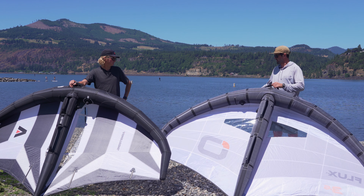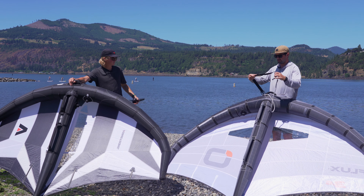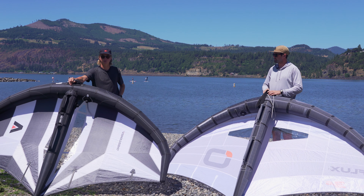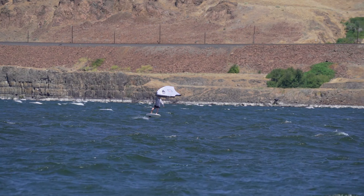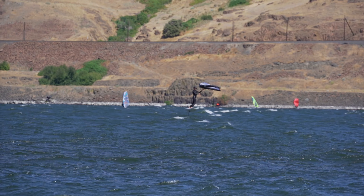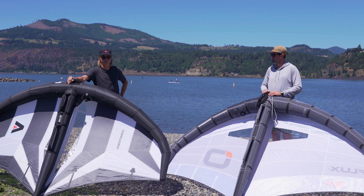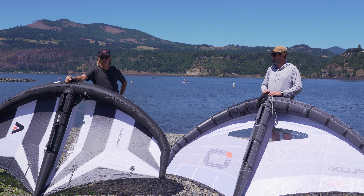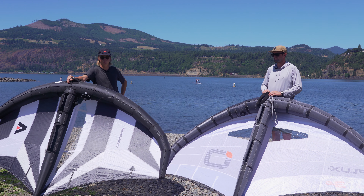One other minor difference: the Ozone does come with a waist leash, whereas this is going to be a wrist leash with the XPS — really a preference thing. We've got both of these in stock and a lot of our employees have used both of them. If you have any more questions, give us a call, leave a comment down below, like and subscribe, and we will see you on the next one.